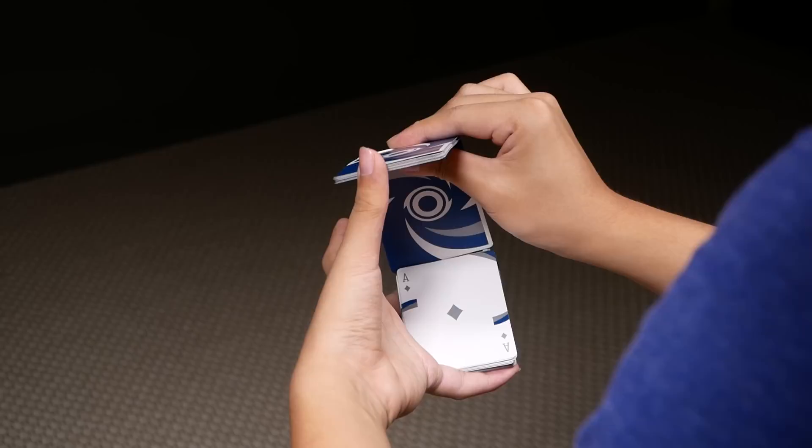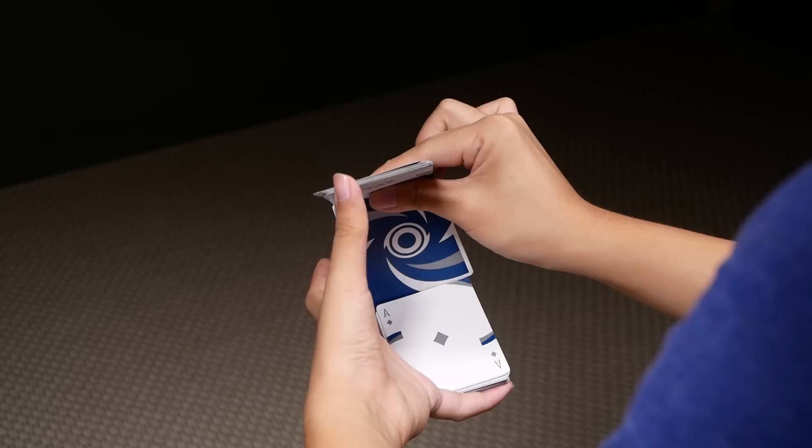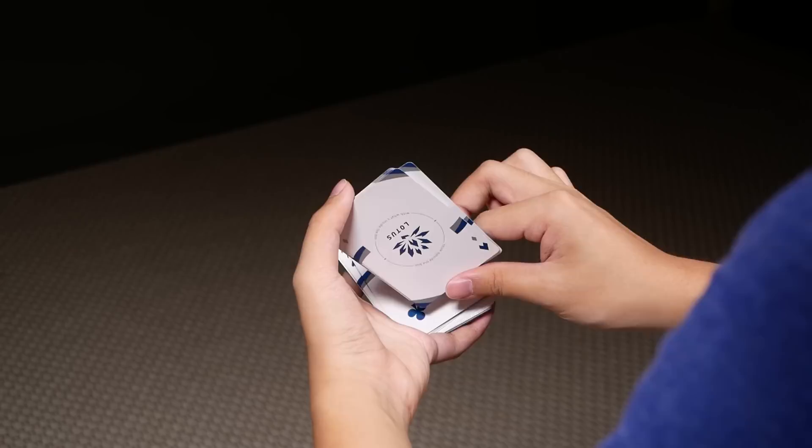So, once you're here, you should be pinching these two packets with your thumb on the inside, and your index and middle on the outside. So, once you're in this position, you should be able to pull these two packets inwards, allowing one of them to fall on the bottom packet.